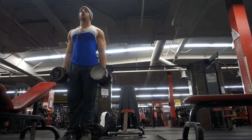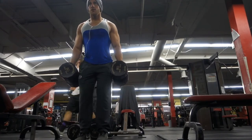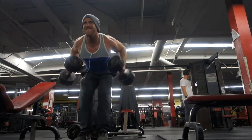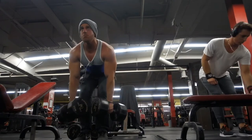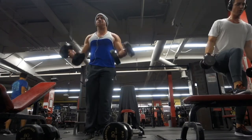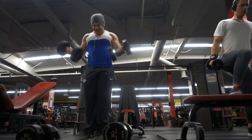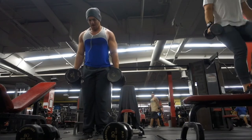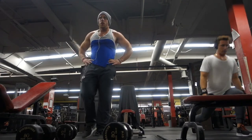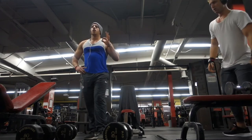This is one of my favorite back and bicep supersets: bent over dumbbell rows and dumbbell curls. No rest in between the two exercises, then do about a minute rest after. It's a good one.